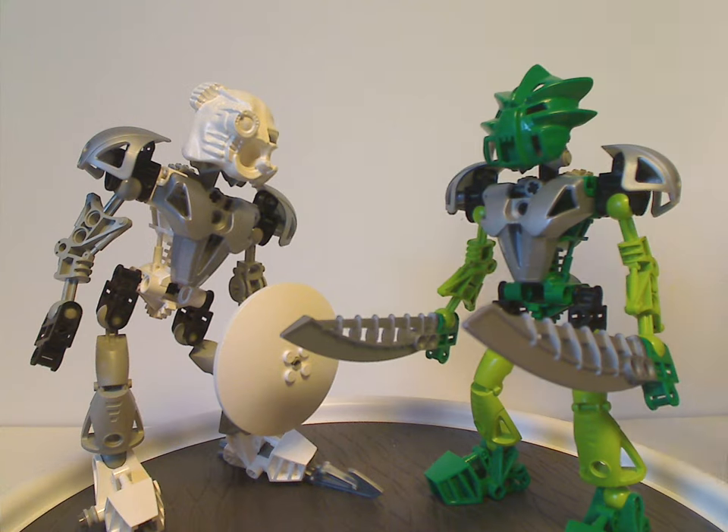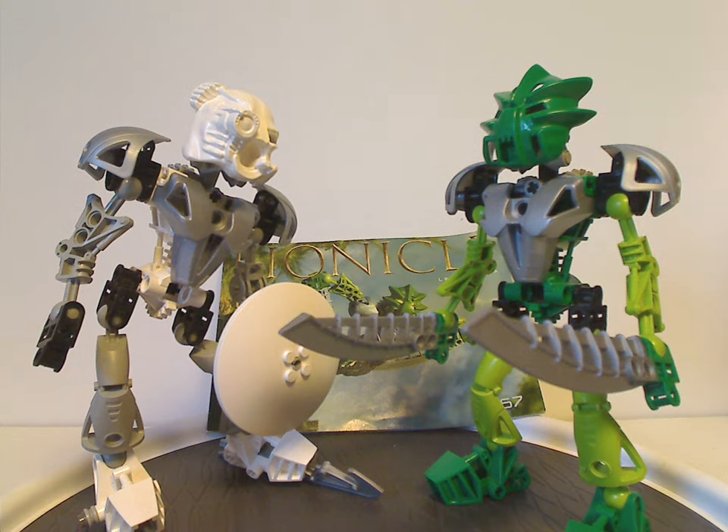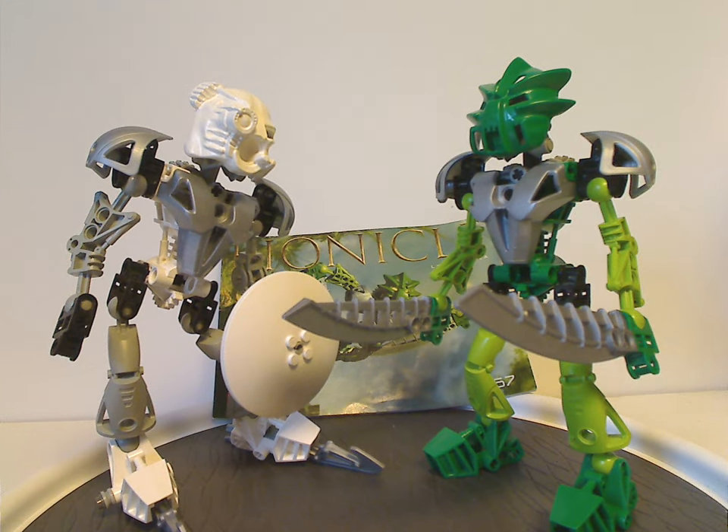Now onto the final verdict. Overall, I think these are quite cool sets both for the time and even now. They have a good consistent color scheme — both keeping the same palette as the previous 2001 Toa Mata versions. Of course, the silver that all the Toa Nuva had gives a nice extra splash, even if it makes the weapons stand out less colorfully than the previous versions did.